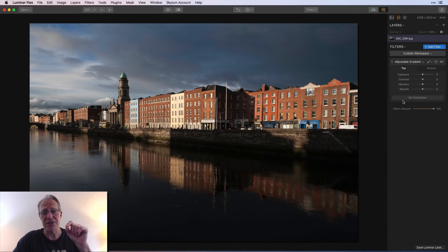I'm going to use the adjustable gradient to edit this photo. I'm not saying that adjustable gradient is the only filter you need, however it can work really well. If you look at it, you've got a top section and a bottom section, and within each of those you've got exposure, contrast, vibrance, and warmth. So you're basically able to adjust the light, the contrast, and the color in one filter — that's why I think it's one of the most versatile filters.